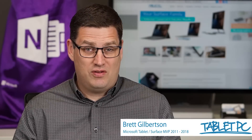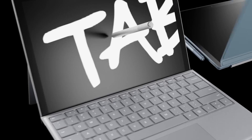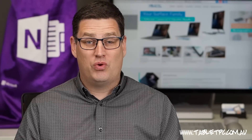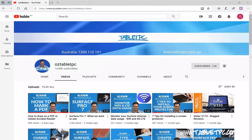Just got a Surface and not sure what to do with it yet? This video will help. When I first got a tablet back in 2001, I immediately set about getting rid of pen and paper. It's taken me 17 years to get to this point, but I'm hoping to save you at least 16 of those years.